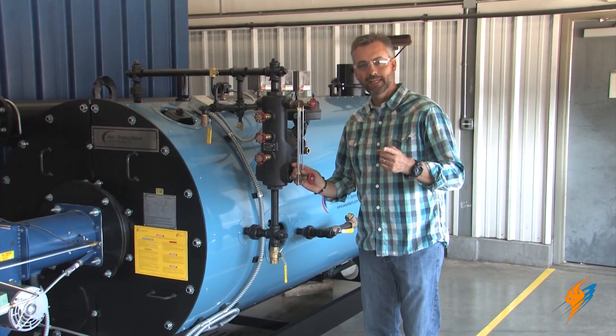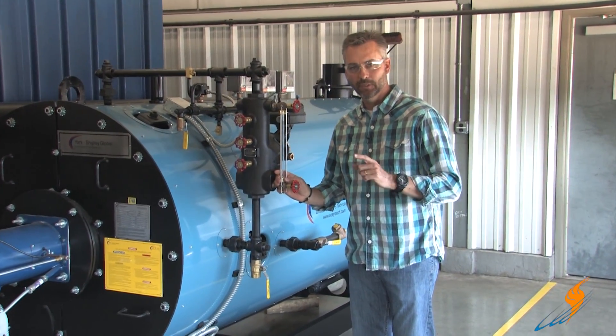Your sight glass is broke. Today we'll show you how to change that on the Boiling Point.